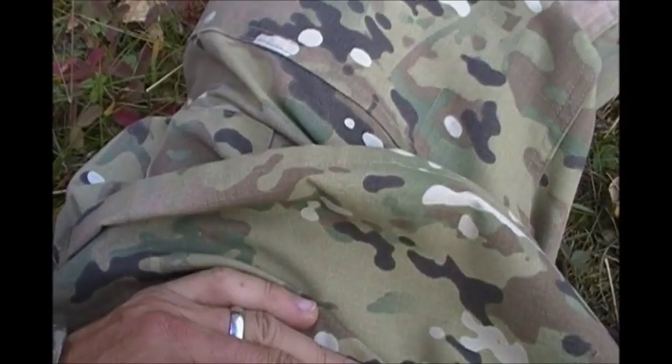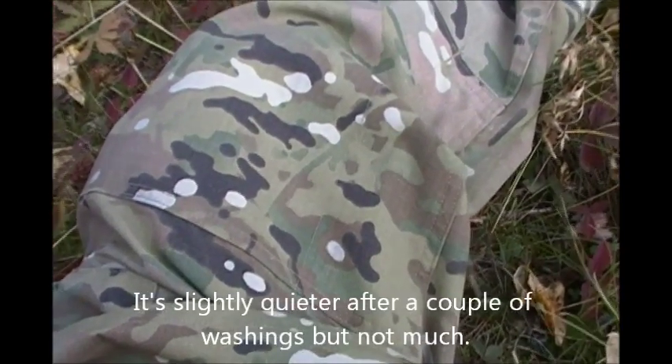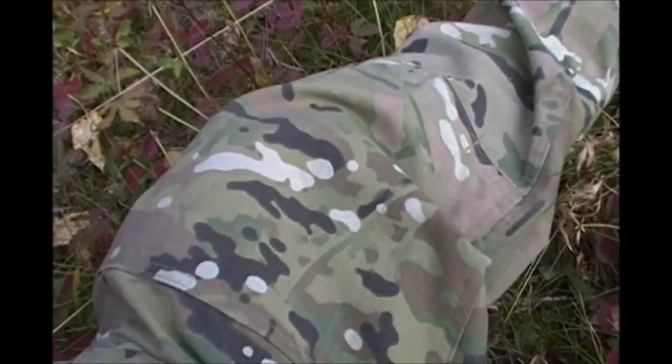The only thing I'm still harping on is the pockets. I can understand why they probably didn't put side pockets on there — for persons wearing a combat vest or chest pouch, you may not be able to reach them. That was probably the logic behind it. Although for civilian use, I'd sure like to have them on there.